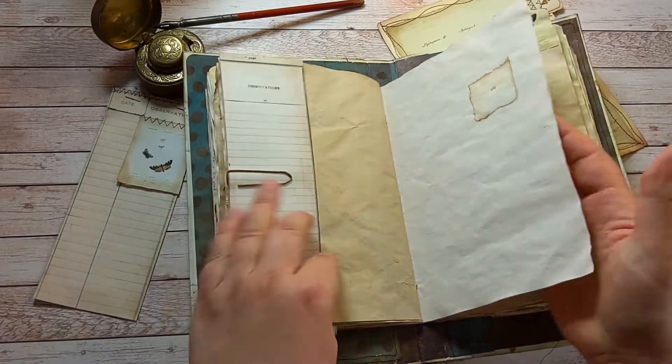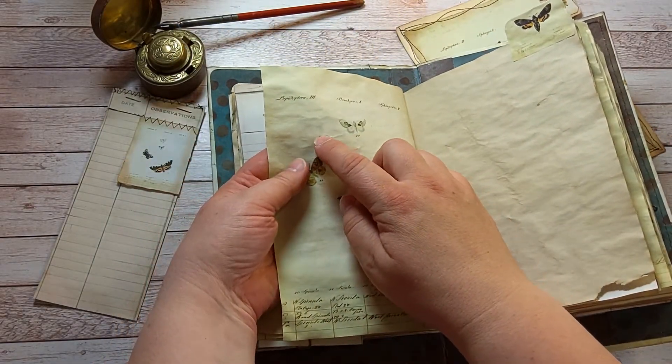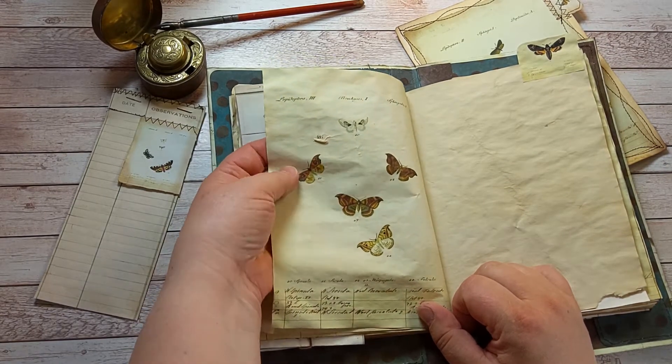But when you turn the page, you can see that there was a tear and there's another number — 497 — and some numbers that are showing through.